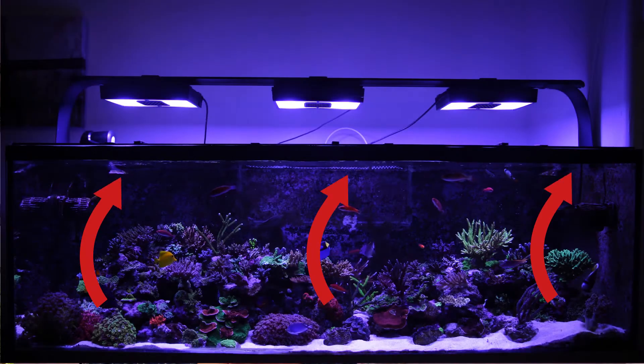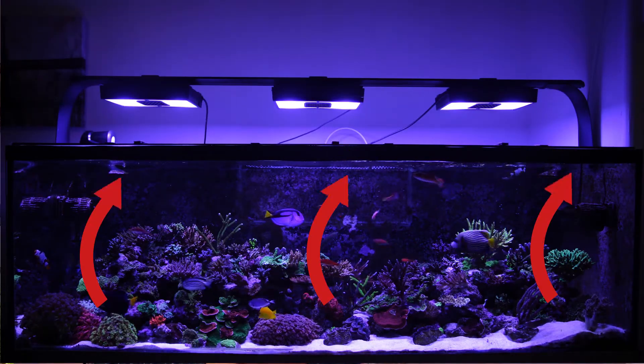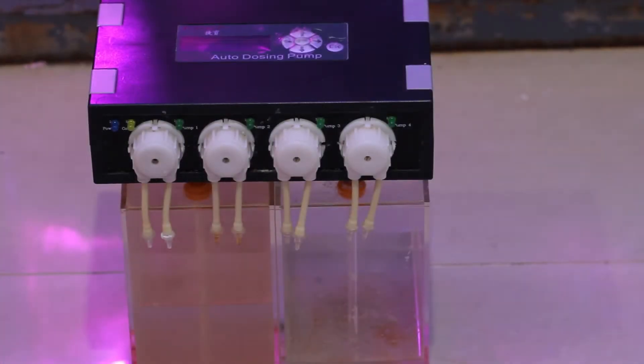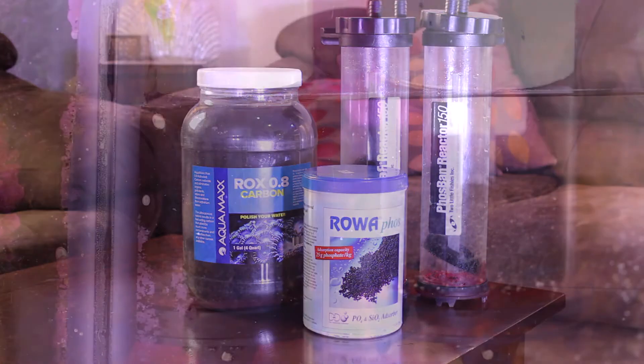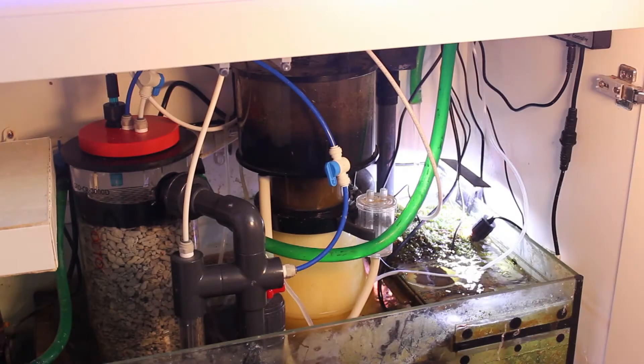Water evaporates, lowering the water level in the tank. A sump will make sure that the water level in the display tank remains constant while the water level in the sump lowers with evaporation and rises with the addition of fresh water. The sump is also an excellent place to dose chemicals or add top-off water, allowing additives to mix before going to the tank. You can also add additional mechanical and chemical filtration like activated carbon and GFO.